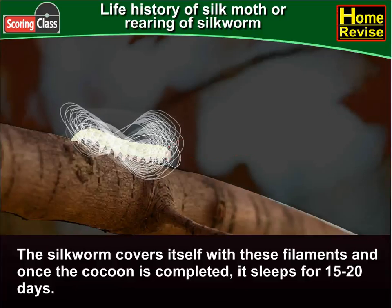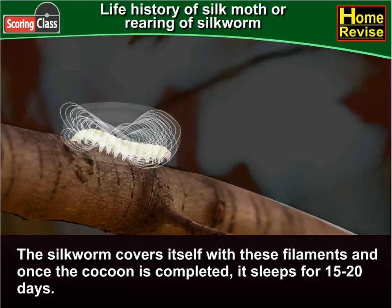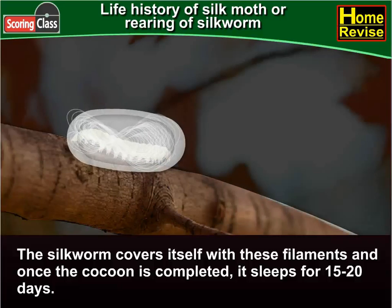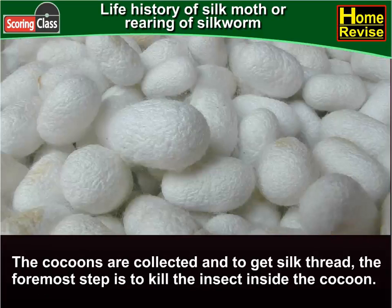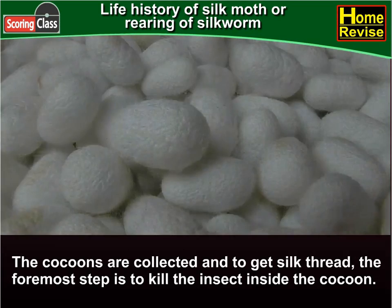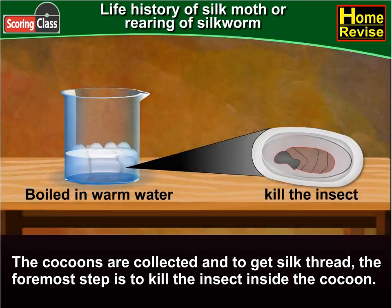The silkworm covers itself with these filaments, and once the cocoon is completed, it sleeps for 15 to 20 days. The cocoons are then collected, and to get silk thread, the foremost step is to kill the insect inside the cocoon.